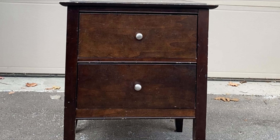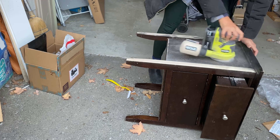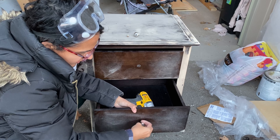I started by sanding with a P60 grit. The goal of sanding is to get rid of that shiny surface — you're scruffing it up, so you don't need to get all the veneer off. I use a cordless sander; it's great because you don't need to stay plugged in, but I definitely went through a few battery charges on this little project. You need to remove the knobs to sand the entire surface — just use a screwdriver or drill and take them off.